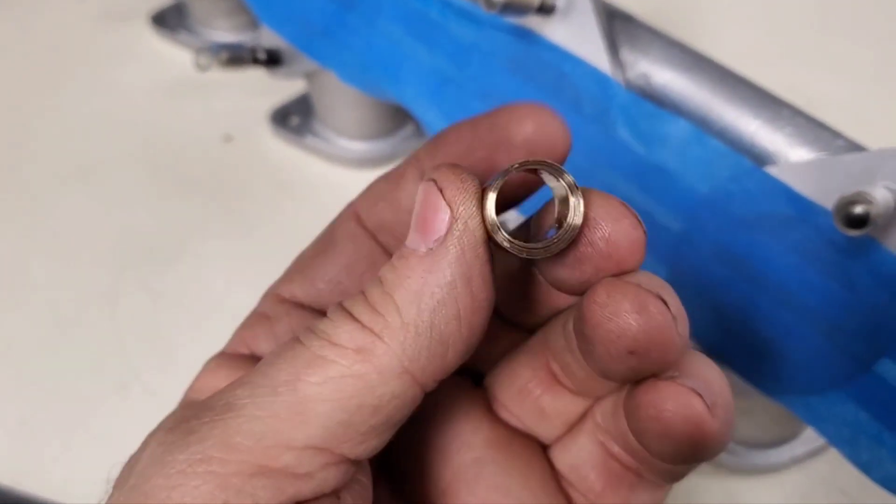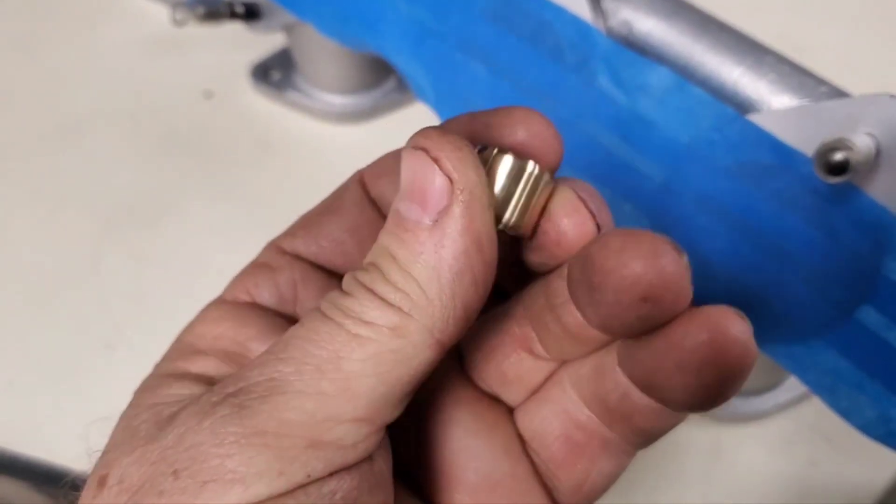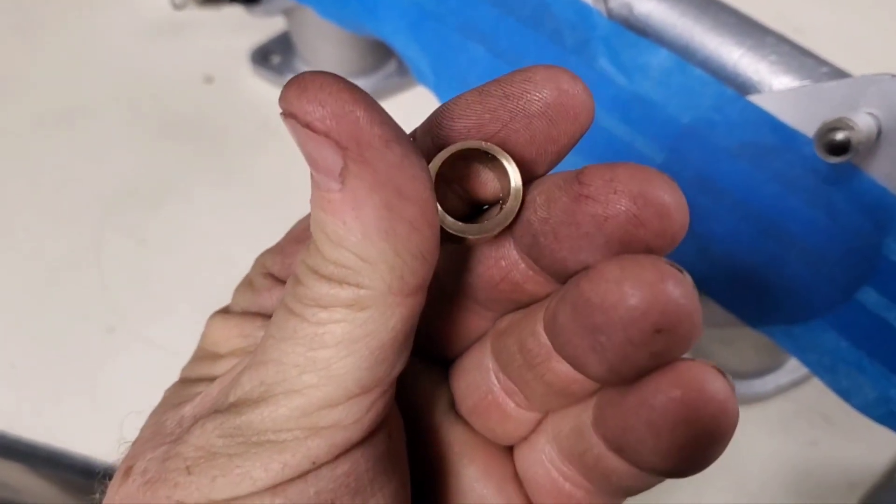First attempt. You can see the difference. I'll clock this and see what happens.